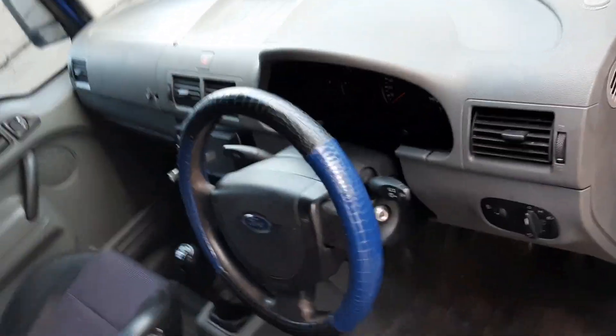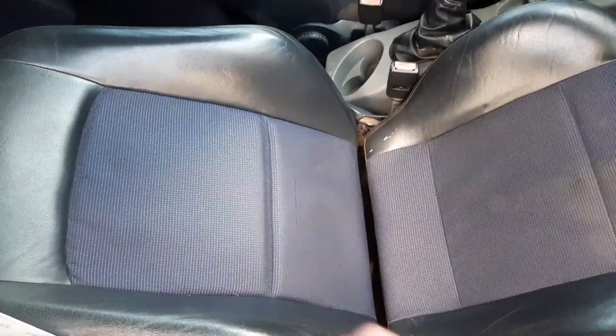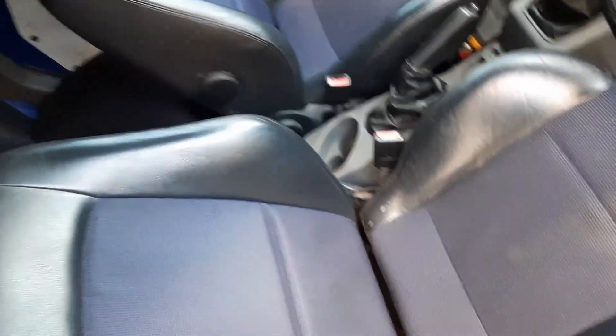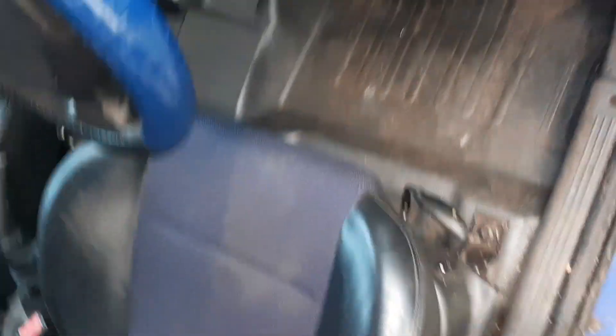This is a video that's been highly requested — just a tour of my Transit Connect. Straight away we've got some ST seats; these are off a Ford Focus ST. I brought them because they're really comfy. They've had to be modified to fit on the railings and they are electric, but I haven't had them fitted up.